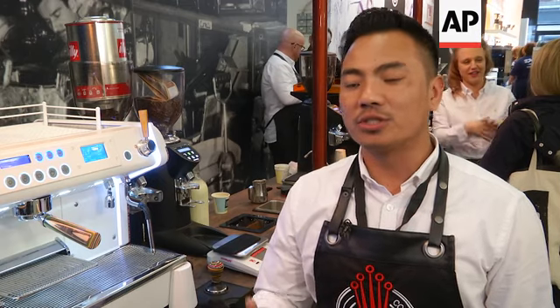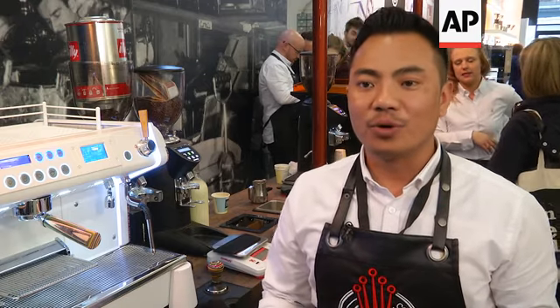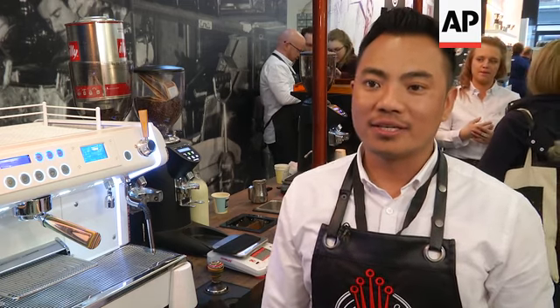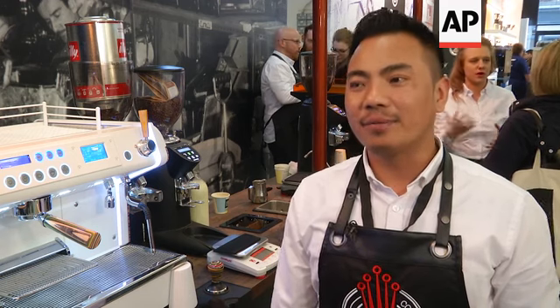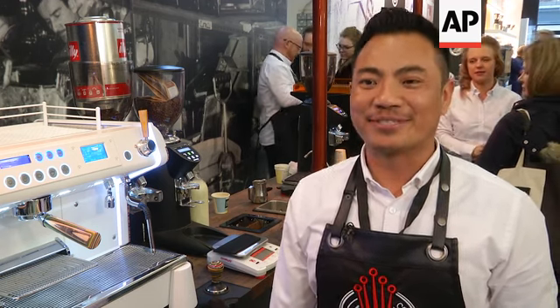It's more on social media now. If you see Instagram, Facebook, and check just about latte art and coffee, it's all over. I think that is the biggest thing — social media. And then it's our skill as well; it's very good to have that kind of skill as a barista.